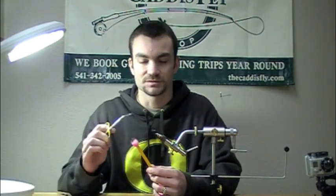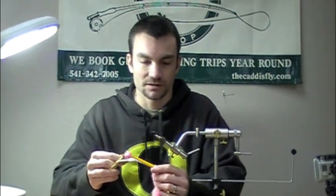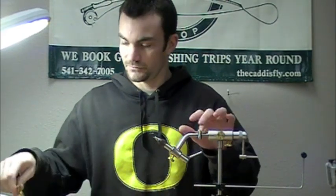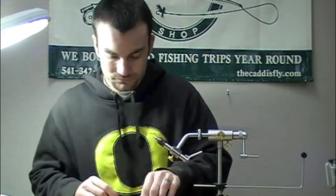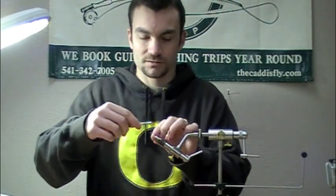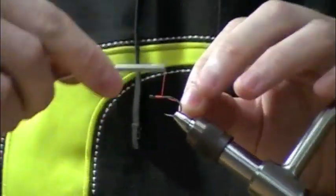We're using a Gamakatsu C14s egg hook, and I like to use these Dr. Slick curved scissors that you can get here at Caddisfly. That just helps me make a nice round cut for a nice round glow bug. First off, we're going to tie the thread on.